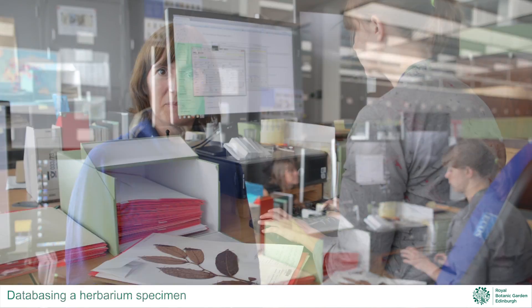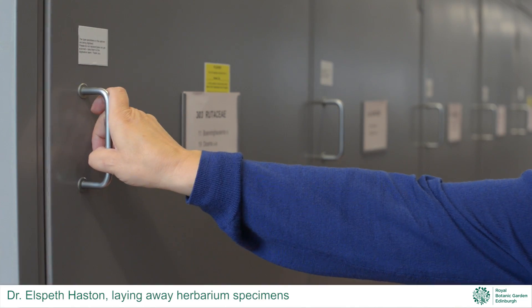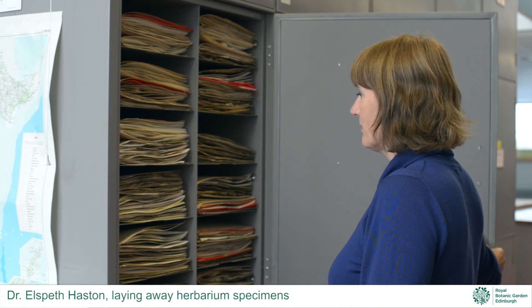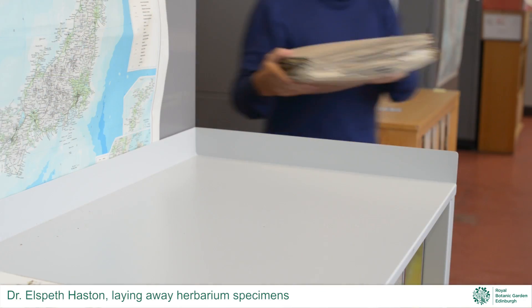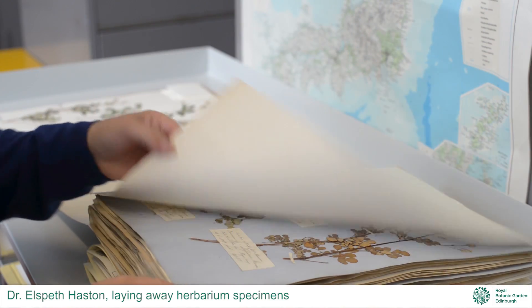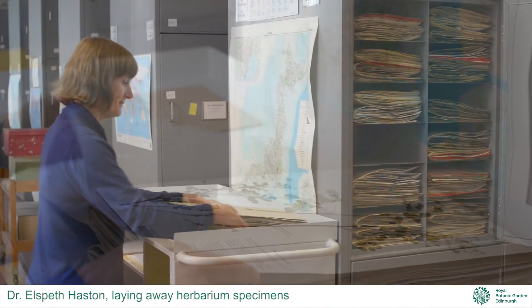Managing a herbarium of 3 million specimens needs a system to make it easy to lay specimens away in the cabinets and to retrieve them for research. Up to 30,000 specimens come into the herbarium each year, and these all need to be databased, imaged, and laid away. We are working hard to database and image all three million specimens to make them more accessible to people here in Scotland and across the world.